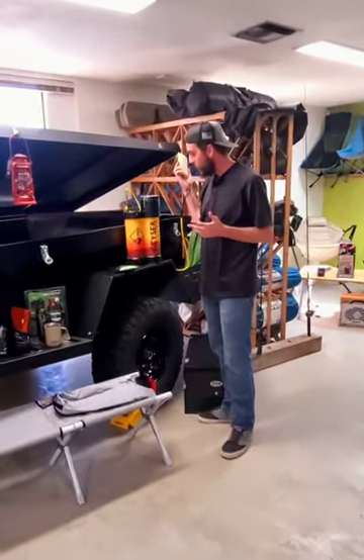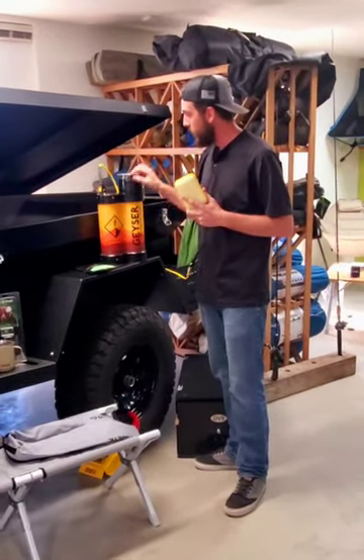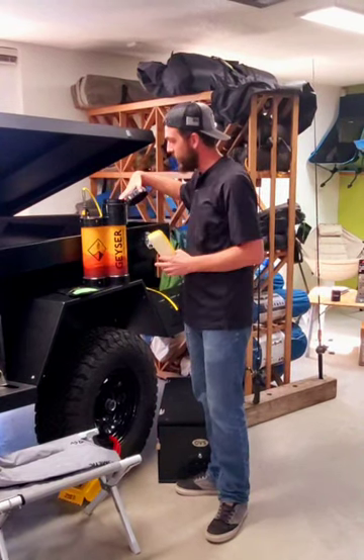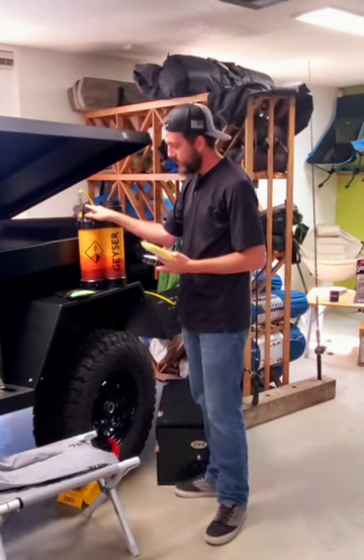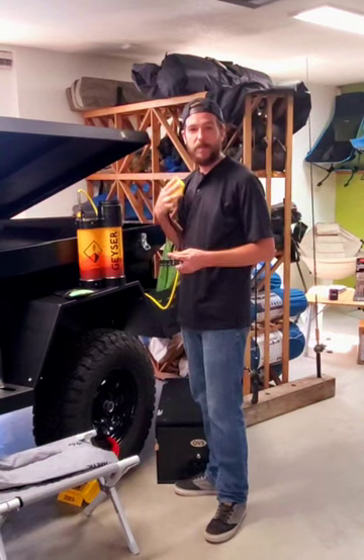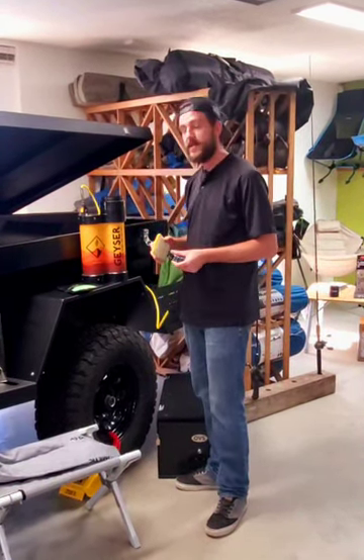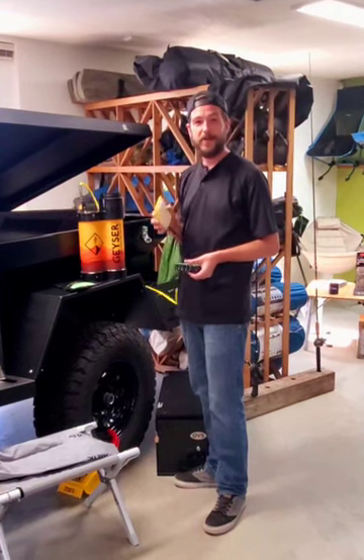simply go ahead and hook up your geyser system. You can plug it in with 12 volts, fill up your water in here, turn on the heat, and pretty much start scrubbing down. It uses very minimal water, and you can find it here at the geyser at Hawks Outdoors.